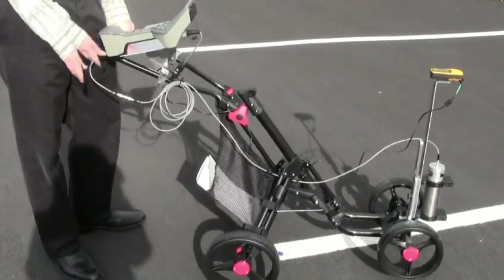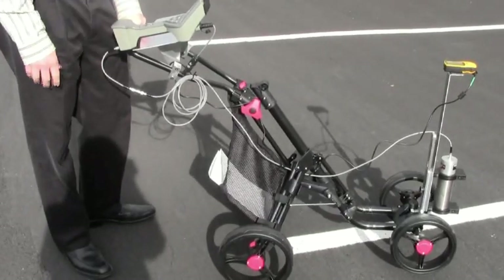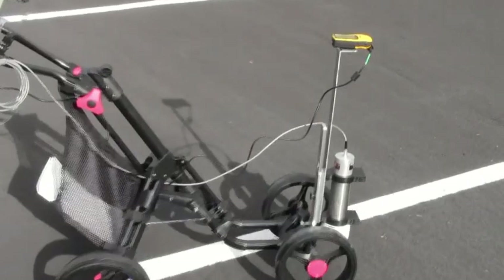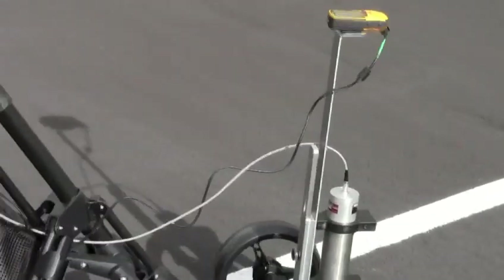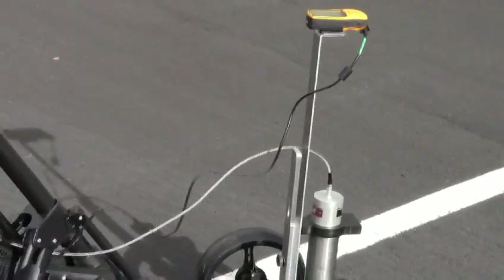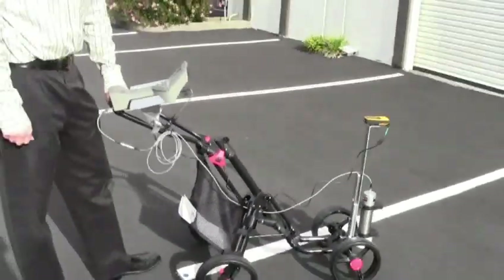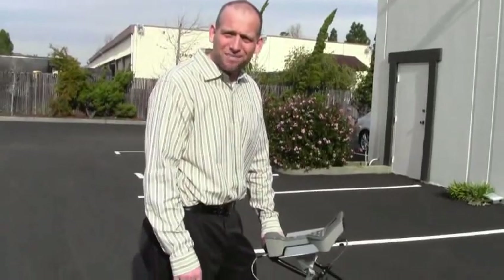We have a very nice Trimble, which goes down to 3 feet of spatial resolution. And in this case, we're using a Garmin, which is approximately 20 feet of spatial resolution. Anyway, this is the handcart. Give us a call. We're happy to address any custom requirements you have.